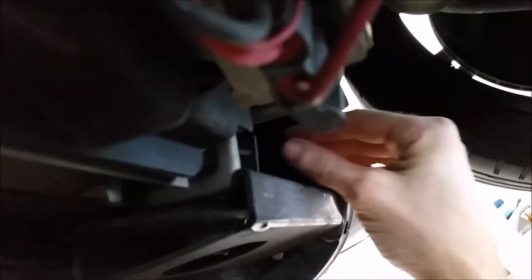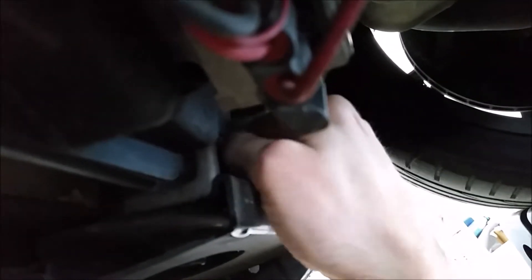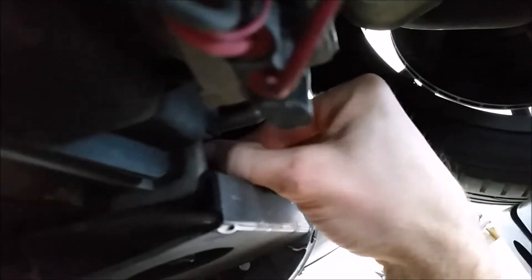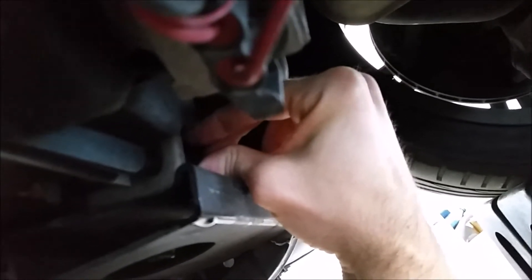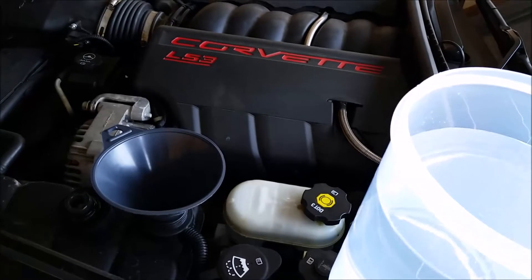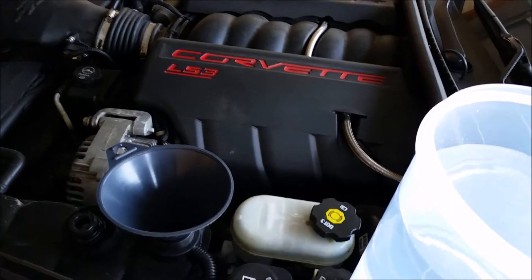We'll go ahead and retighten this — it doesn't need to be crazy tight, just hand-tighten — and then we'll go ahead and refill. Now we're just gonna go ahead and refill to the top, then we're gonna run the car and let this water circulate.